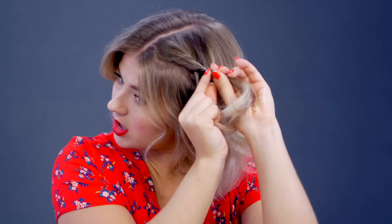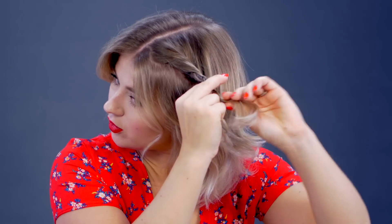Start adding hair — add hair first to the top section, hold, then add hair to the bottom section. Twist towards, twist, twist away, and then over. Twist forward, twist away, and then over.